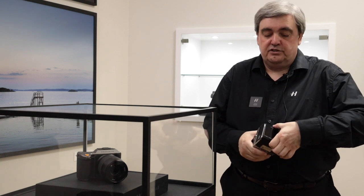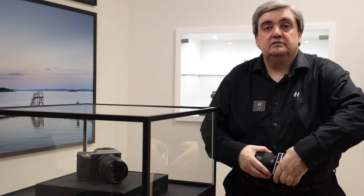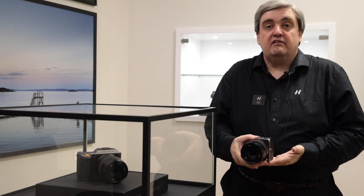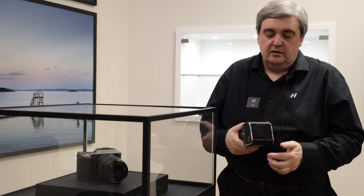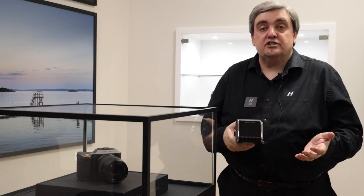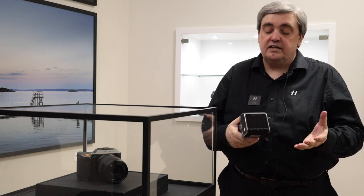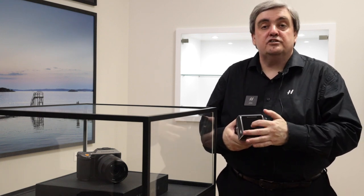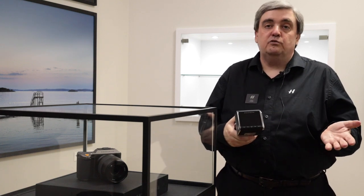The rear screen tilts so that you can use the camera in a waist-level configuration if you wish. It has full touch control just like the standard X1D interface — pinch to zoom, a standard smartphone interface including touch to select the autofocus point, and pinch to scale the autofocus point.